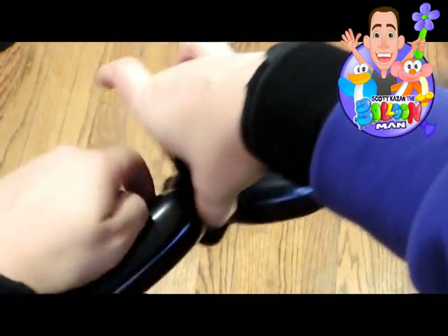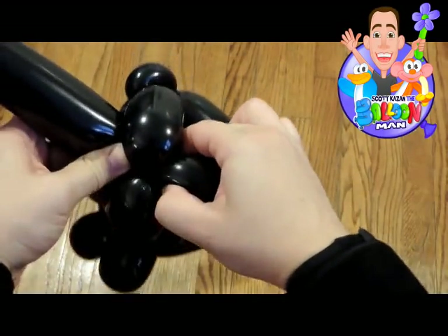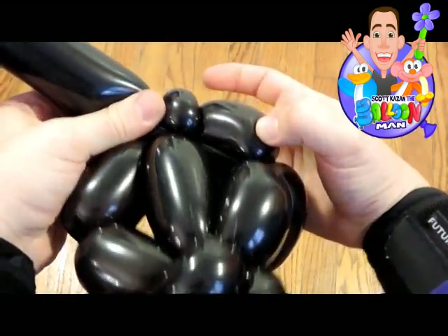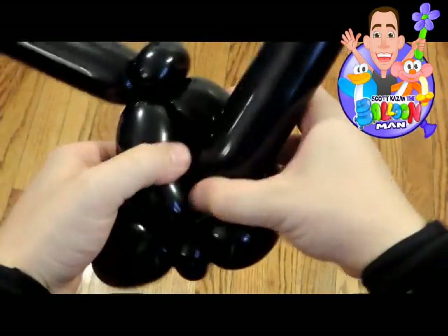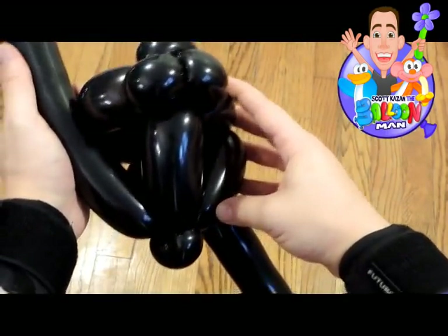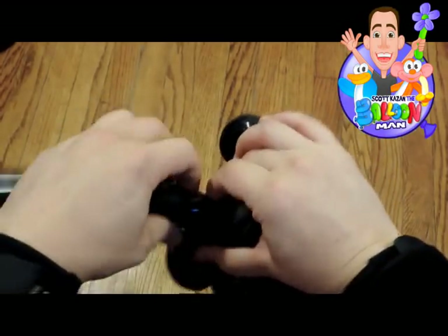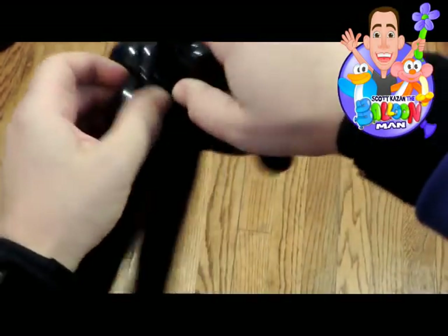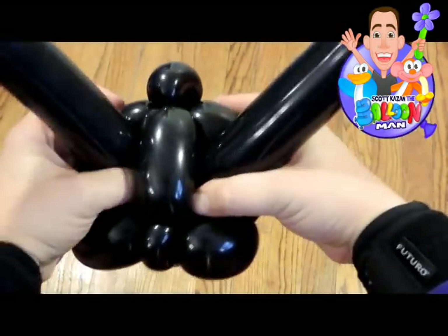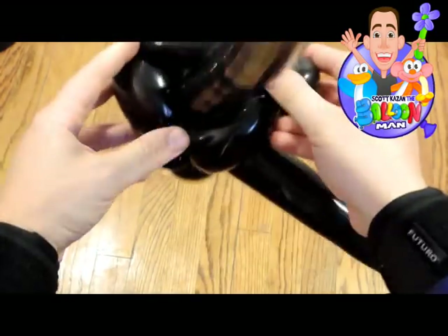Then you're gonna do my favorite technique, which is the 'get skinny' technique. I wish there was a name for this technique — if there is a name somebody please let me know. Do the same thing on the other side, make sure it's even on both sides and level, then get skinny and push it right through that pinch twist just like that. What's great about the cat is that the balloons left over can be used to make ears, so everything looks great and perfect. It's not a hundred percent even but it's close enough.